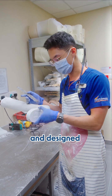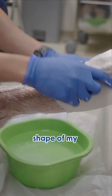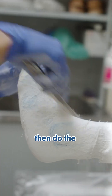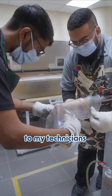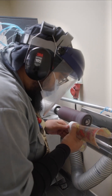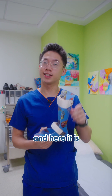Come, let me show you how we custom make and design these braces. First, I capture the shape of my patient's limb. Second, I will then do the necessary modifications required to achieve our intended effect. I will then pass it to my technicians for fabrication — the draping of the plastic and the preparation of the final device. Once it's ready, the device will be fitted onto my patient, and here it is.